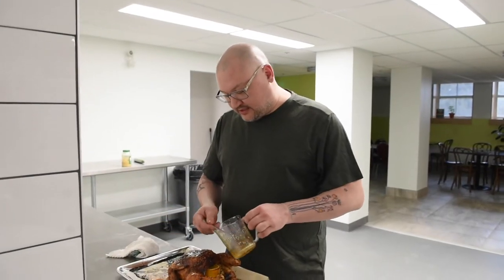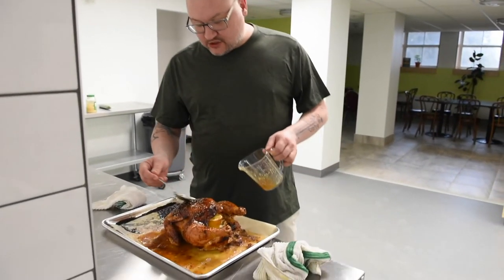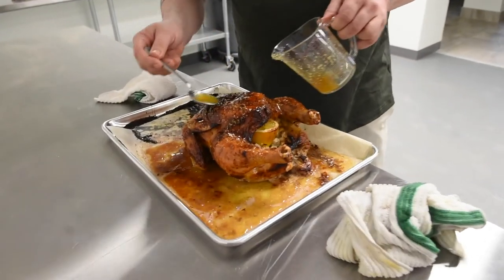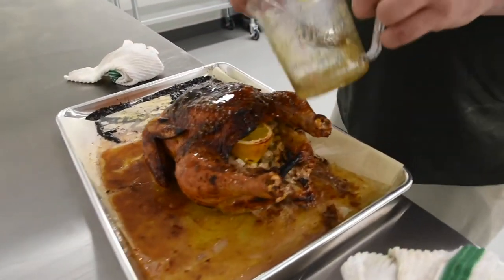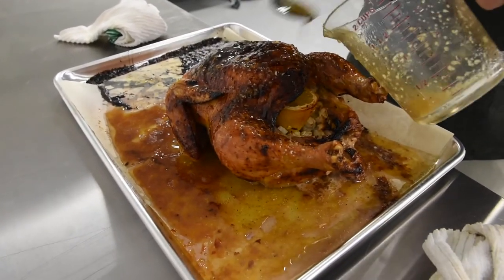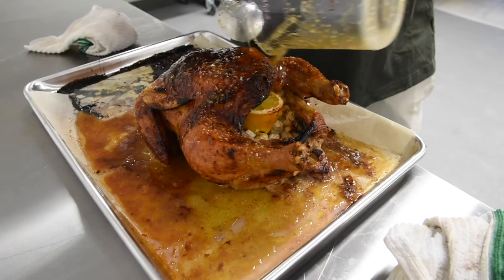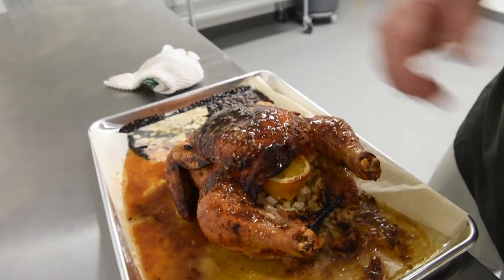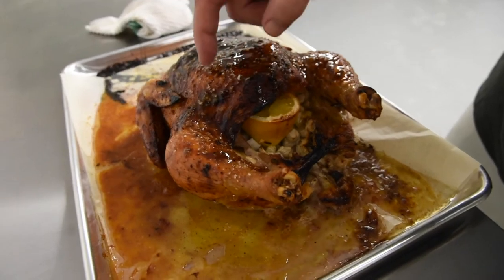We're about another hour in, so I'm putting in the second glaze. Because of the sugar content in the maple syrup, you want to stay away from dumping it all on at the beginning — it will burn. But as you can see, it's really getting rich. That chicken is nice; the skin is nice and crispy.